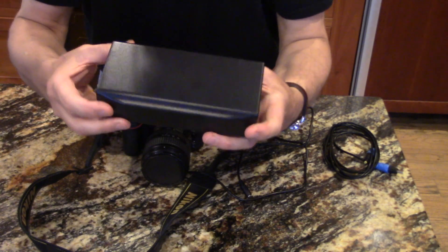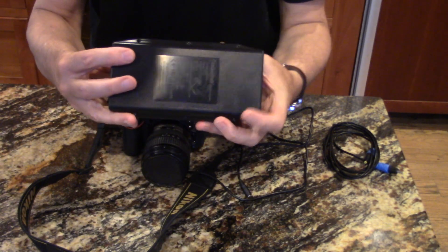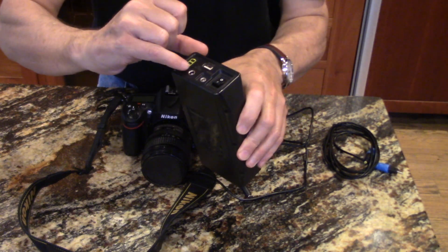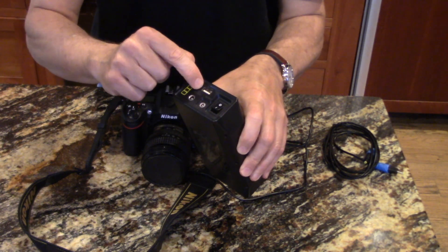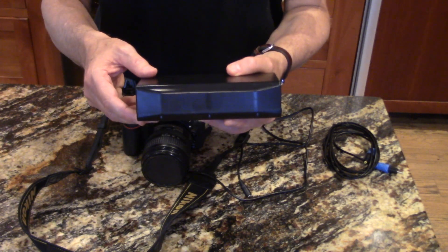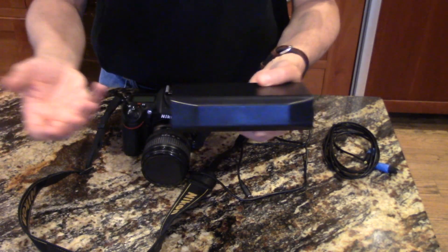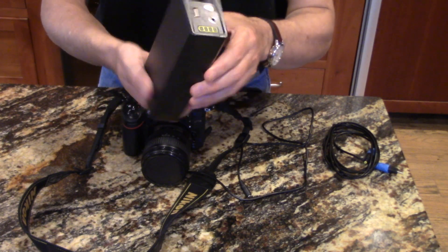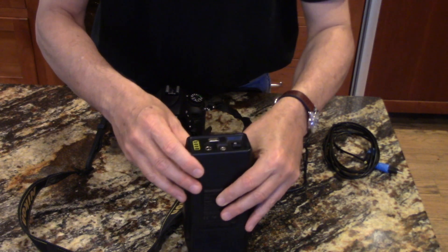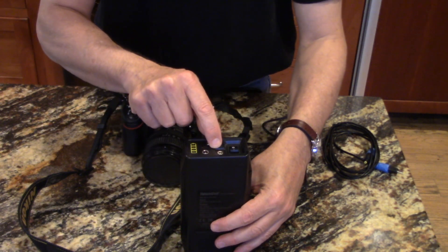I've already reviewed this product — it's the Talent Cell lithium iron phosphate battery, 83 watt hours, with a 12 volt, nine volt, and USB port. Originally I was using it to power the telescope, but I've since added more equipment, so now this one will power my Nikon camera. It has a nine volt power outlet right here.